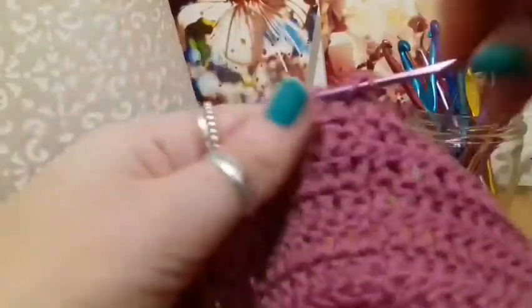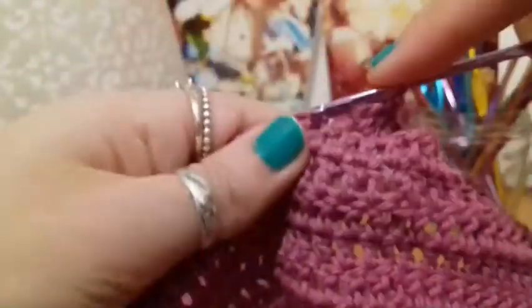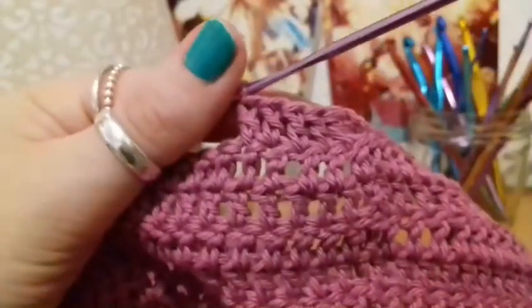Once we've put in the 30 double crochets — one, two, three, four — we're going to put in 30 double crochets, then we're going to meet back up when we've done that, and I'll show you what to do next.